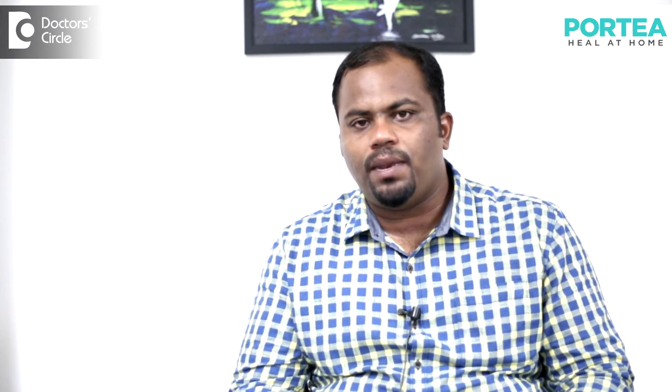This can be done by the patient and also with the guidance of the physiotherapist. It is very important to mobilize the joint. There are basically three major joints which have to be mobilized: the sternoclavicular joint, the acromioclavicular joint, and the glenohumeral joint. It is also very important to mobilize the scapular joint. This improves the range of motion.